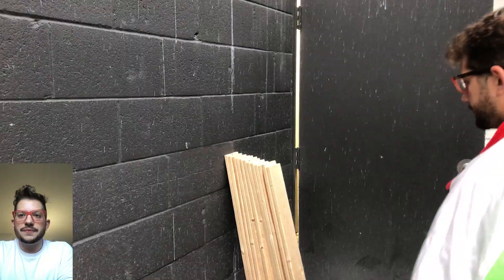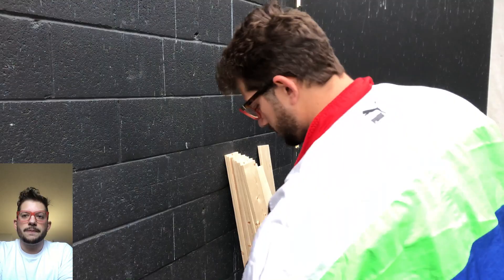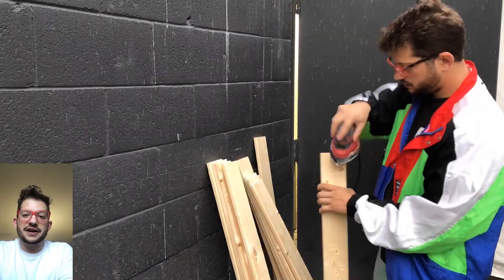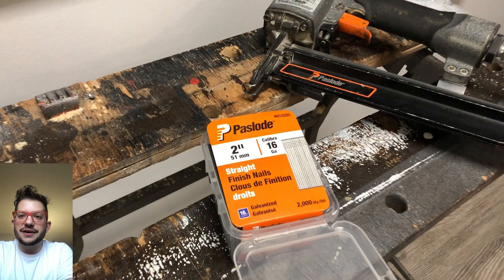Once all of these are cut, we go ahead and sand away all of the cut marks from all of these pieces. This is going to make sure that when we stretch our upholstery around this frame there are no burrs, no splinters, or anything that's going to get caught on the fabric — so the upholstery goes smoothly and all the fabric lays nice and flat and aesthetically looks pleasing to the eye once people are looking up at the clouds inside the vocal booth or the mix position.